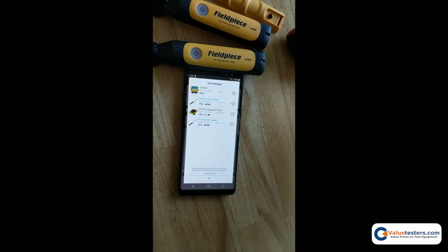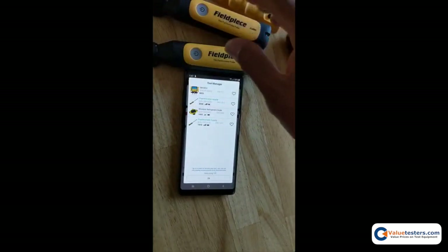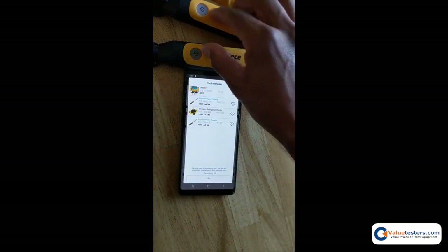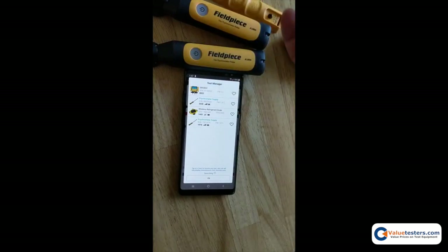That's how you perform a firmware update on the tools. Doing all six tools might take anywhere from 15 to 20 minutes, so you probably don't want to do it when you're on a job site — do it back in the comfort of your truck or at home for the night. Again, this update is to unlock data logging in the JobLink probes, so if you're not going to use that feature, there's no real reason to update.